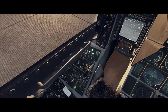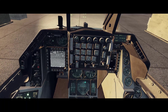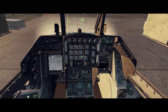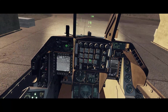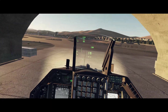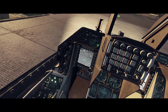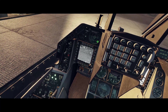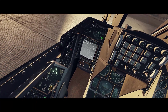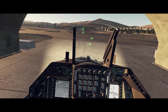We'll take care of some other startup items for the jet — countermeasures, warning receiver, stuff like that. Then we're going to make the left MFD our sensor of interest. Down on the display management you can see it's the SOI, or sensor of interest, because it has a white box around it. Let's get in the air and see how this weapon is employed.